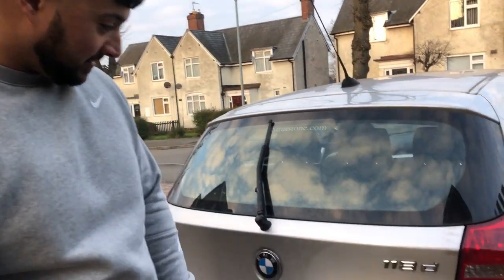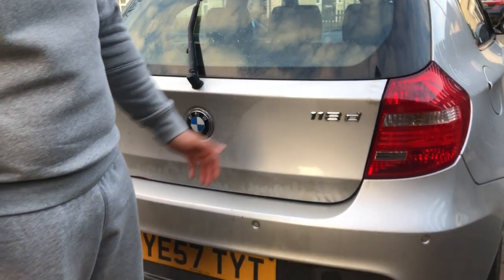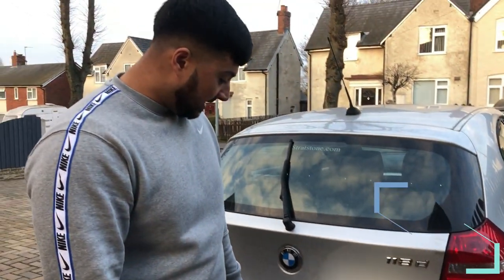Looks like it never happened — beautiful! I want to do a lot more modifications to this car, just starting off with the little things first because the little things bug me. So I'm just gonna get it how I want, probably service it and a few more things. If you've got any recommendations, just drop us a comment, and remember to subscribe. These videos are for you.